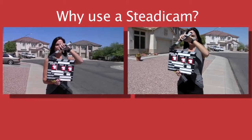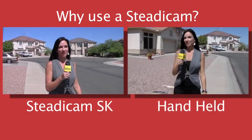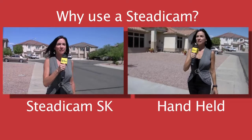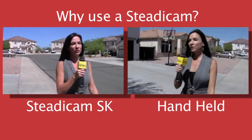What we have here is a synchronized shot between the Steadicam on the left and the handheld camera operator on the right. As our talent walks forward, you can see the difference in the balance and how the Steadicam smooths out the shot. This is a wonderful production tool.